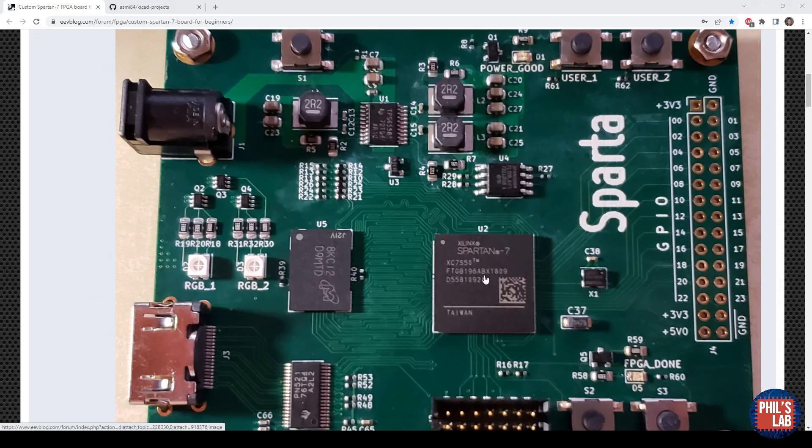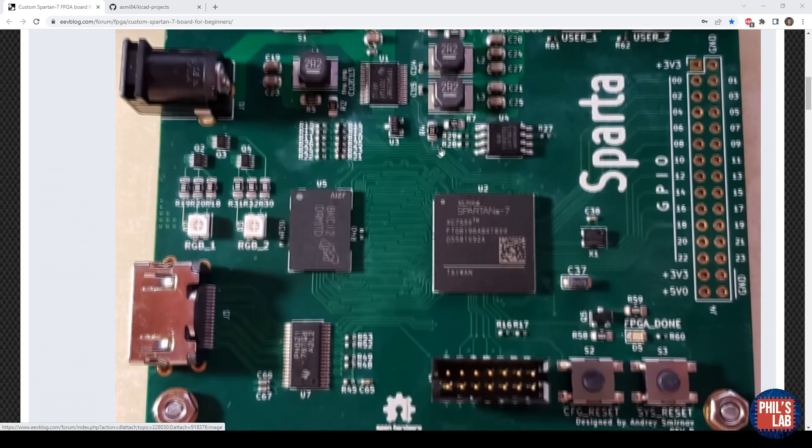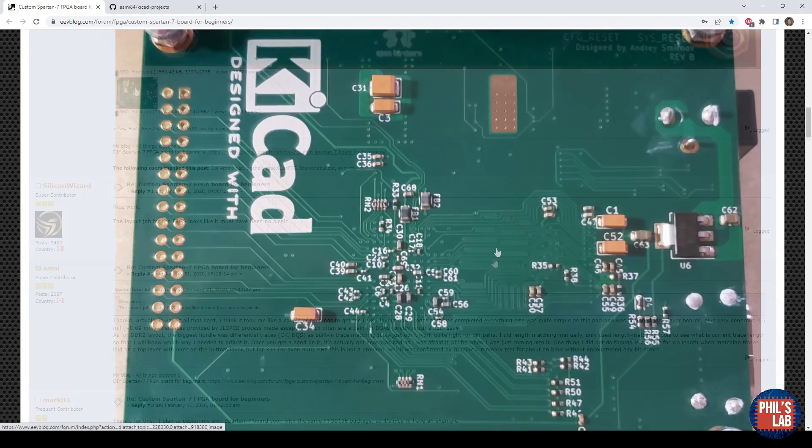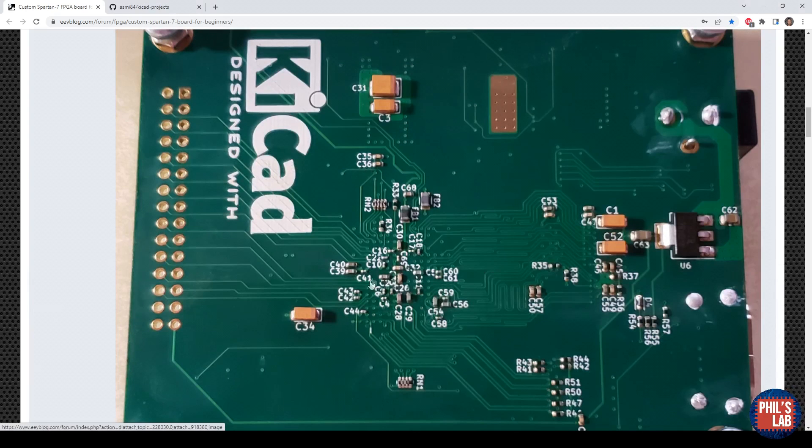The board features a Spartan 7 XC7S50 FPGA with various surrounding circuitry including regulators, DDR memory, an HDMI interface, a program interface, and a general purpose header. On the back side you can see 0201 components, and hand soldering those is no easy challenge, so that's already very well done. Let's go into KiCad and have a look at this design in more detail — what I would do differently and what was done quite well.